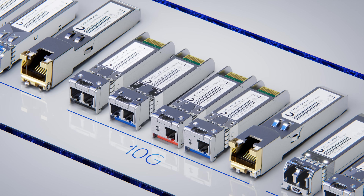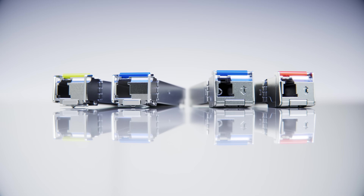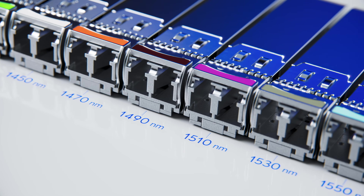Gigabit, 10 gigabit, 25 gigabit, 100 gigabit — from standard multimode modules to long-distance single-mode BiDi modules and even custom CWDM variants for carrier-grade deployments.